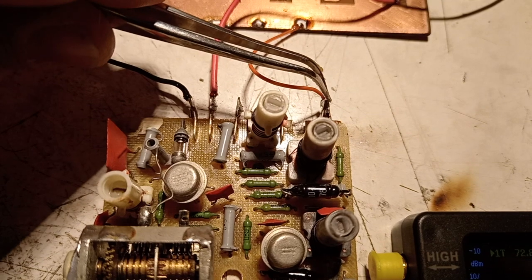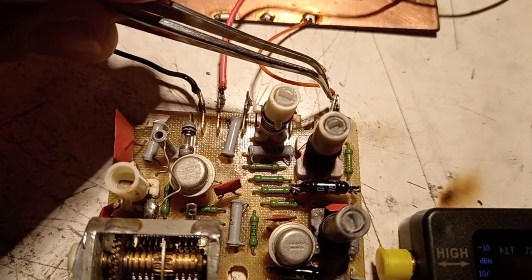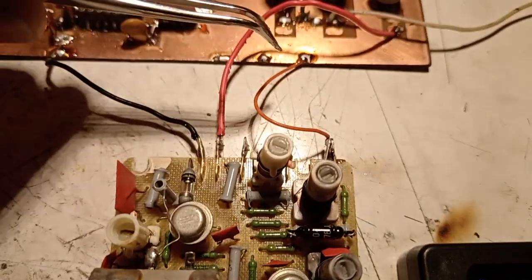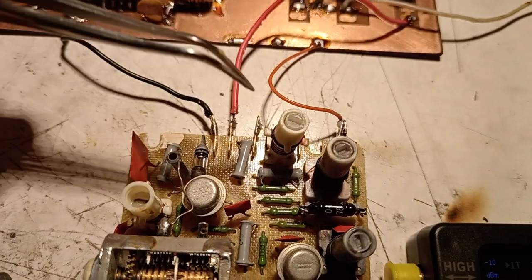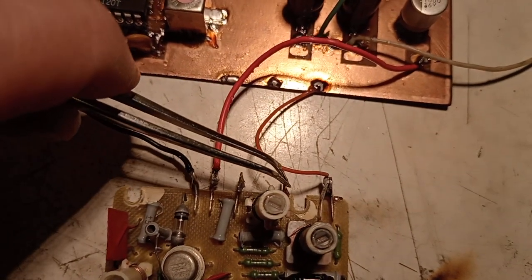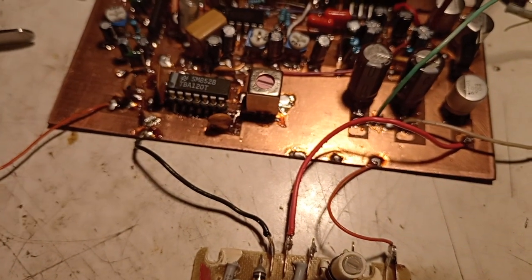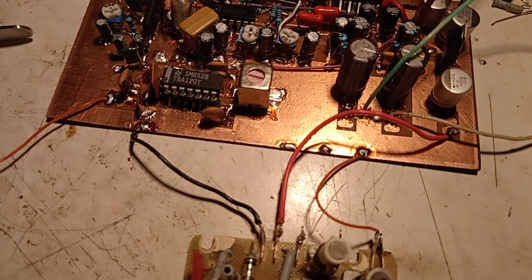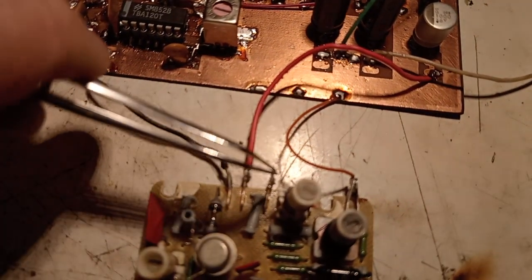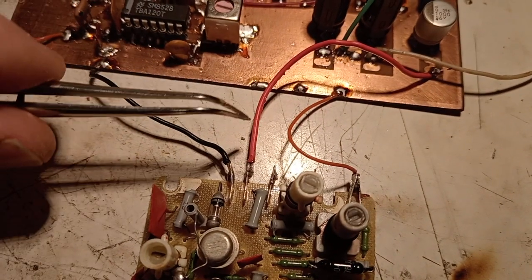As you can see, the varicap diode for automatic frequency control and one terminal of the 10.7 MHz exit coil are connected to ground. So the other connection will easily go to the input of the demodulator with respect to ground — it should work fine. That connection is the antenna.